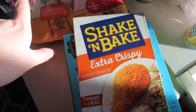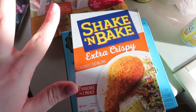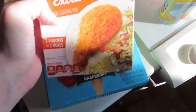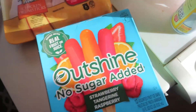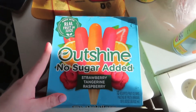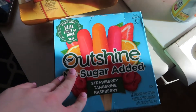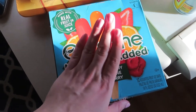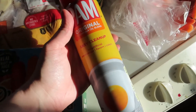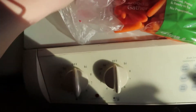I can't really do chicken breast right now for some odd reason. I got this extra crispy Shake and Bake to try on those drumsticks — just something different. I also got some no-sugar-added popsicles in strawberry, tangerine, and raspberry — a healthier option. And I got more Pam spray; I cannot live without it for cooking.